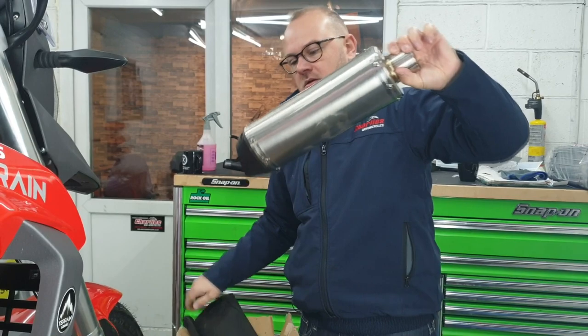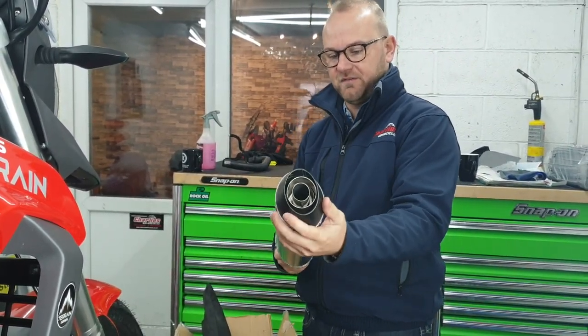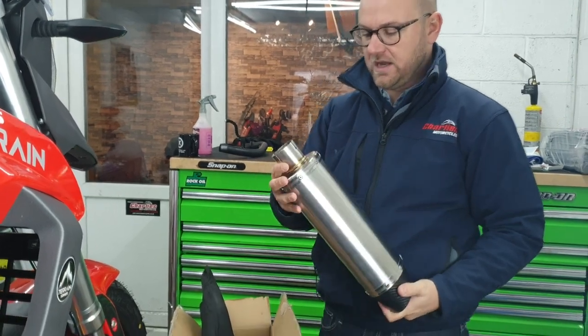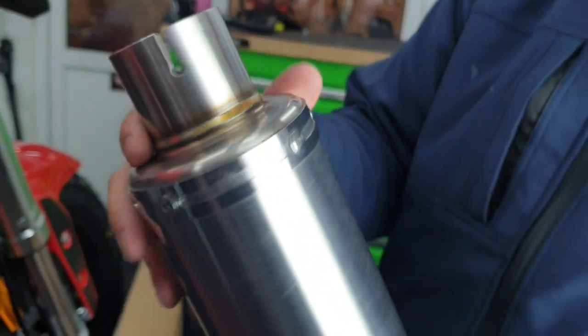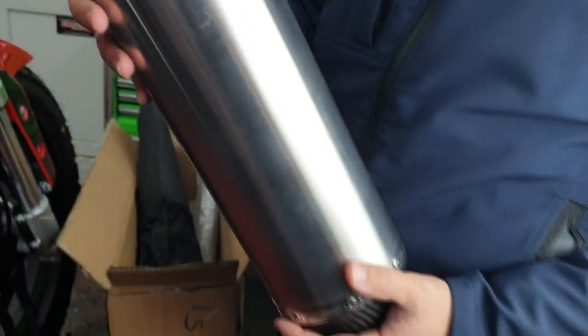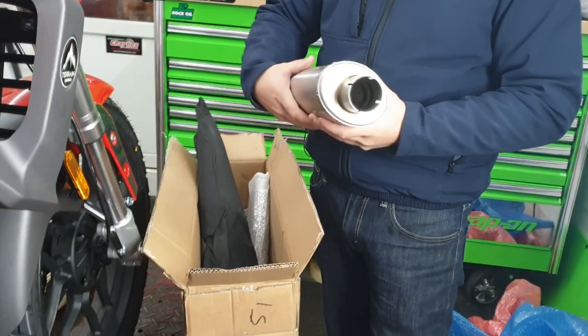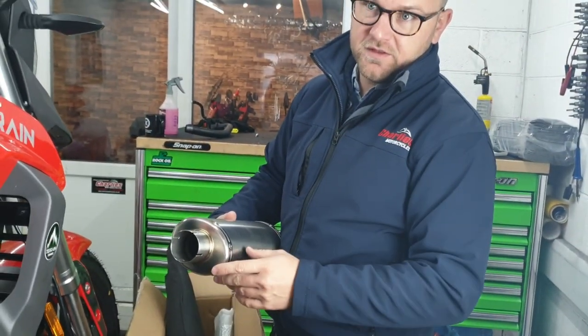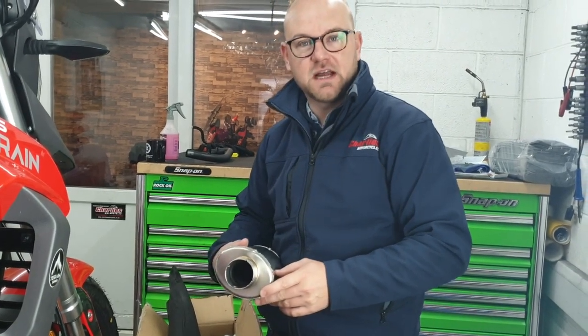We like the 300mm cone-tipped can with the baffling. Really nicely made, really nice quality welded unions on it — a real nice piece of kit. We'll show you now quickly how we fit the system onto the bike and get it running for the first time.